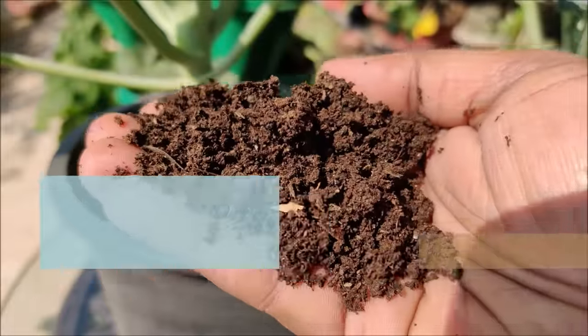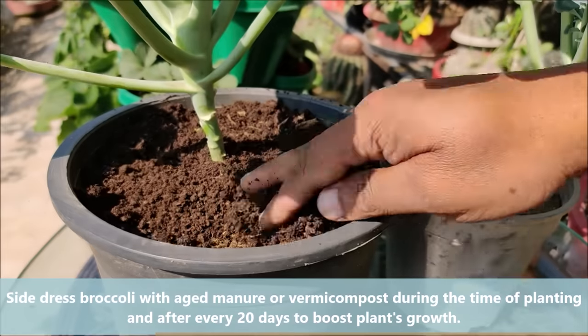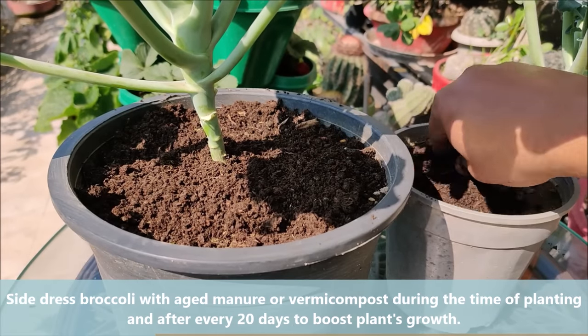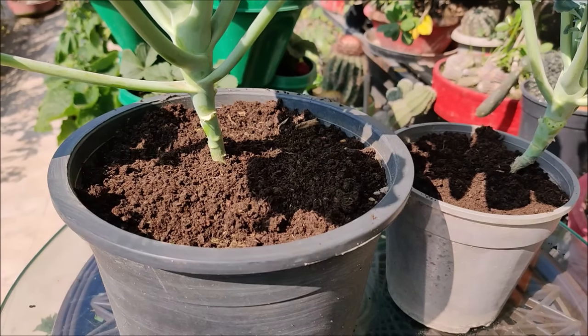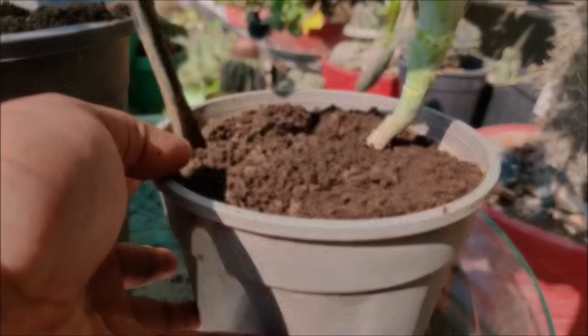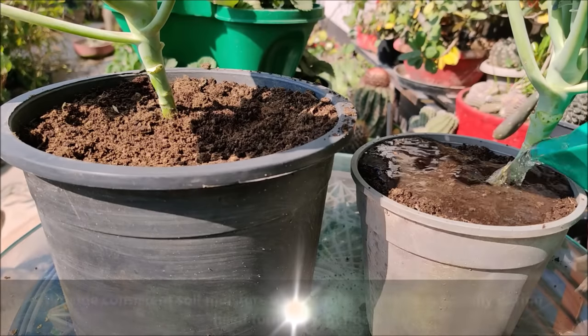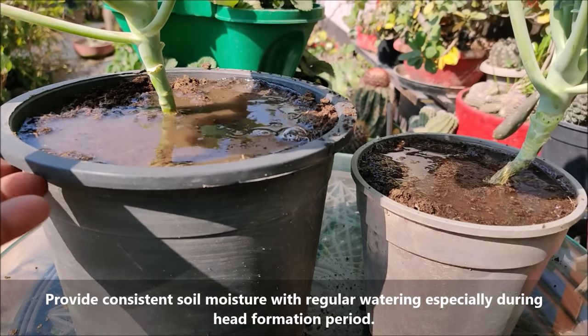Side-dress broccoli with aged manure or vermicompost during the time of planting and after every 20 days to boost the plant's growth. Provide consistent soil moisture with regular watering, especially during the head formation period.